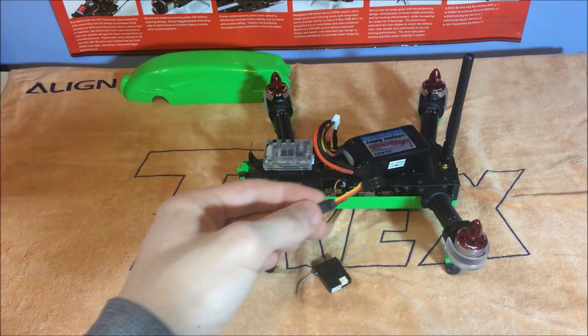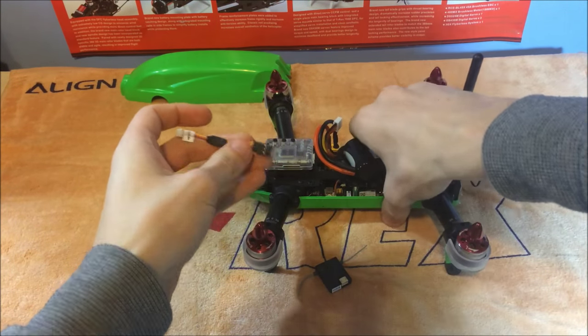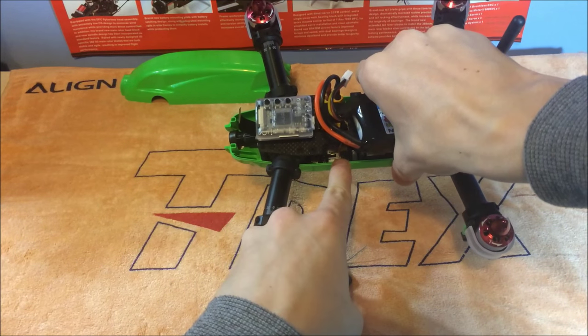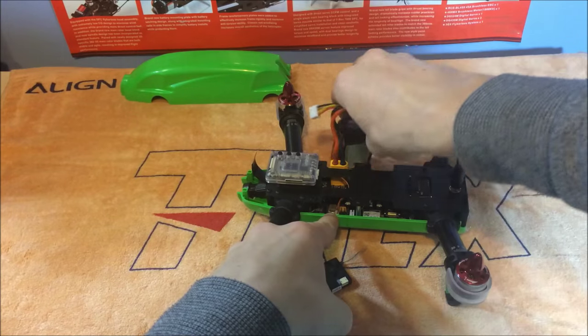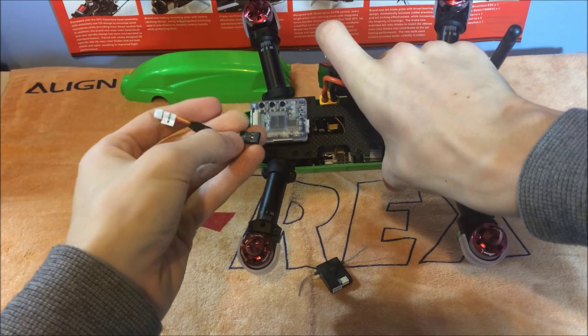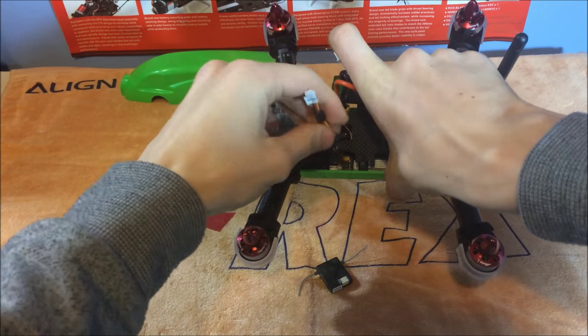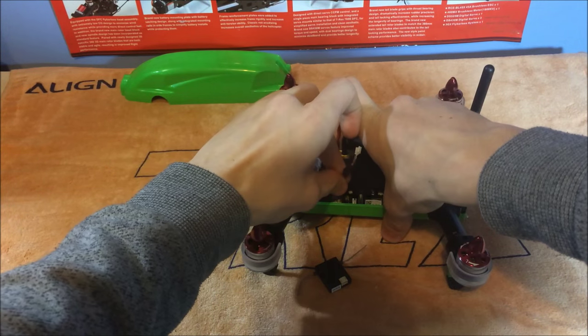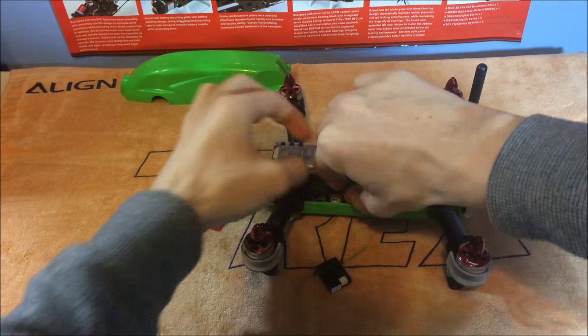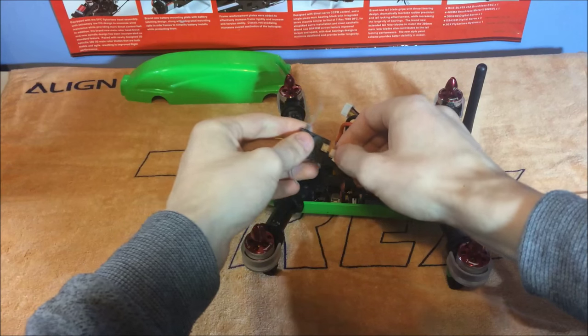Now you want to plug the little lead in. There are three small ports down here — there's one that already has something plugged in, and the one straight next to that is for the Spectrum satellite. Plug this in with the negative pointing towards you, make sure it's seated in properly, and then plug your satellite in on the end.